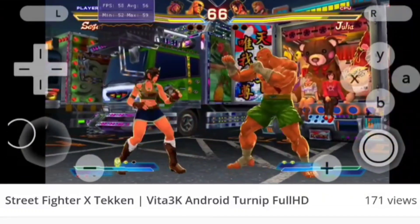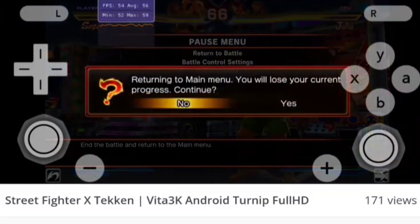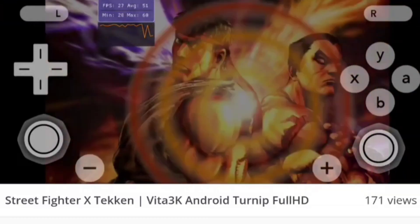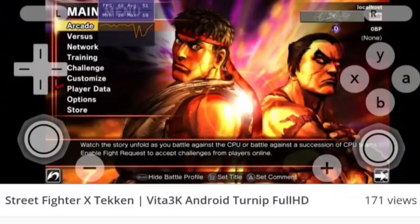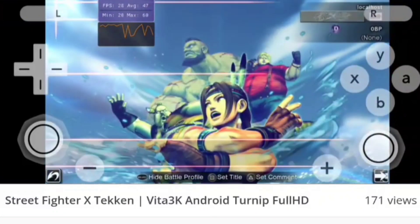Turn on all notifications so you don't miss any more updates on the Vita 3K Android port. The emulator should be close to stable because the developer mentioned previously that he would only release it after it's at least playable with many titles. See you guys tomorrow — thanks for watching, stay tuned, goodbye!